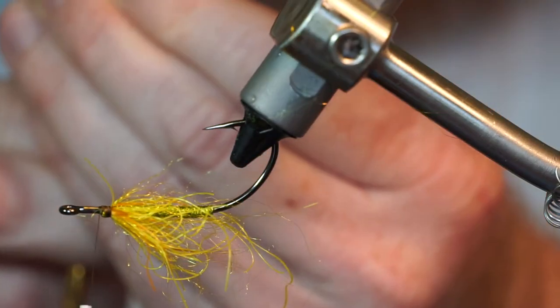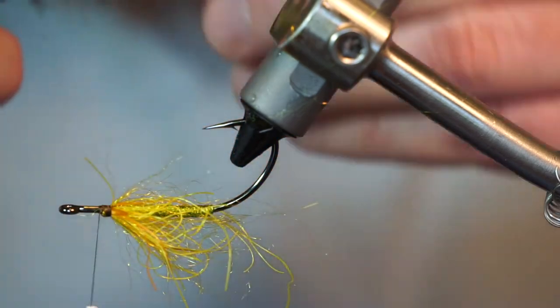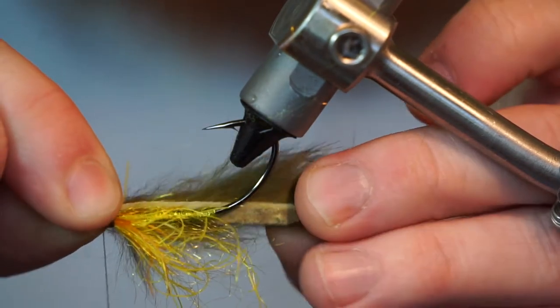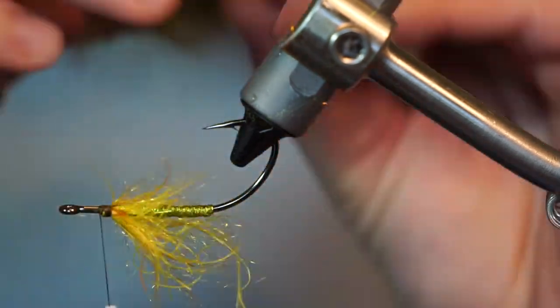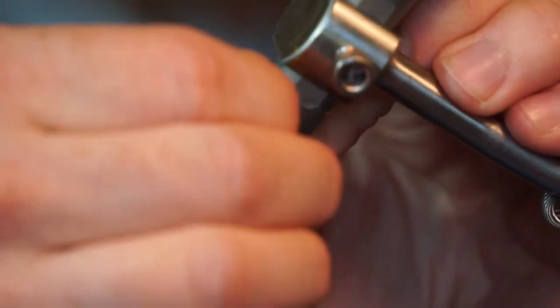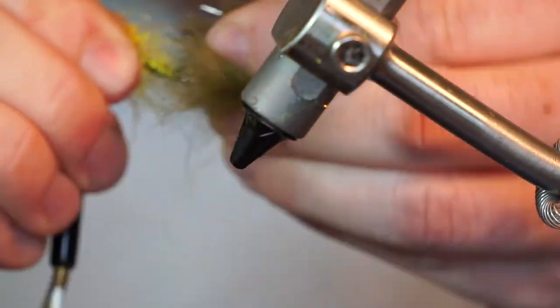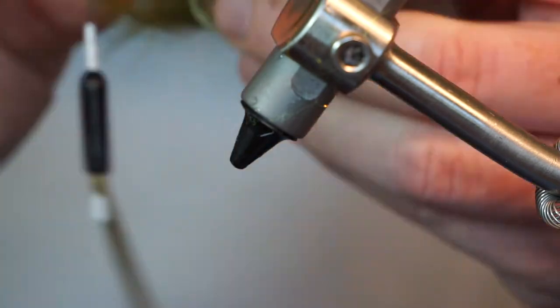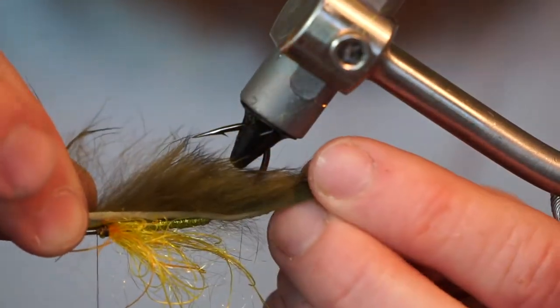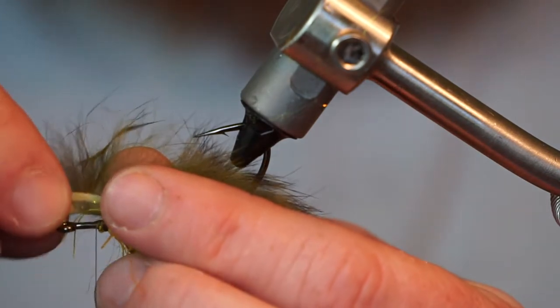Now take your trimmed rabbit strip and cut a taper at the end of the strip like so. Measure where the strip will rest on the hook shank, then push the strip through the hook point at that spot. Pull the strip forward and wrap it in with multiple tight wraps, and trim off the waste.